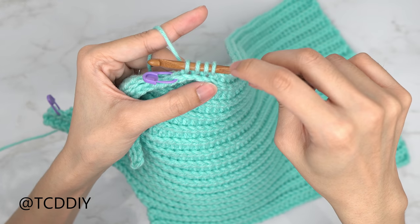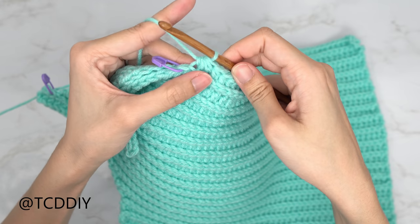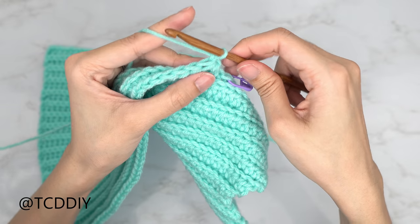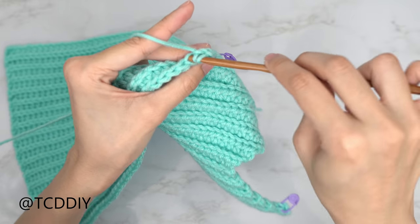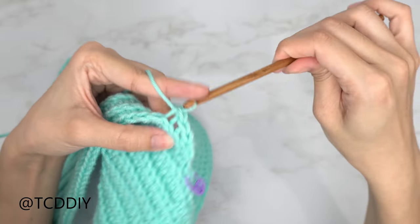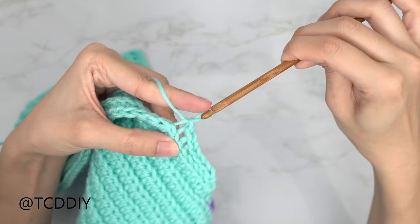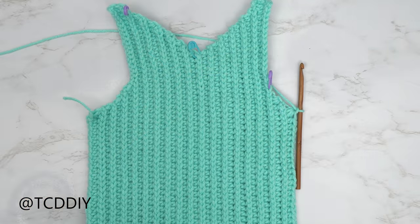You should have five loops on your hook — yarn over and pull through all five. We need to decrease into the slip stitch row as well: chain one, flip your work, insert into the first back loop pull through, next back loop, yarn over and pull through all three loops. Put one back loop slip stitch into every stitch. Repeat these two rows for the same number of underarm rows as we have right before we curved up to the shoulder.